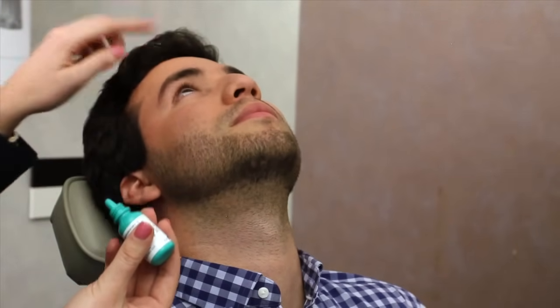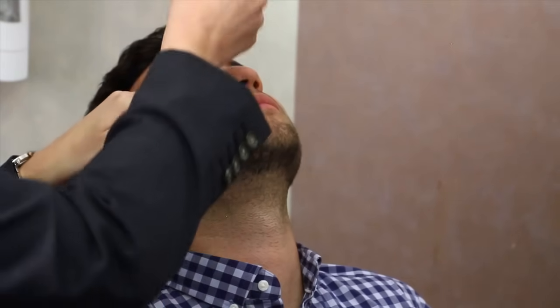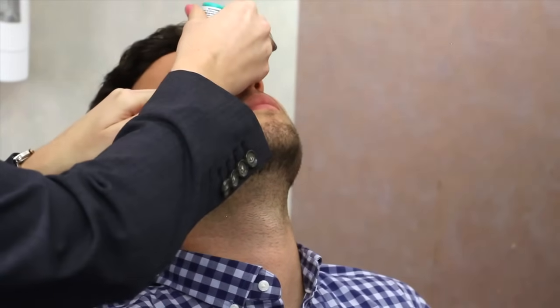Look up and with two fingers pull down gently on your lower eyelid. Squeeze the bottle and instill one eye drop. Close your eyes and gently wipe away the excess with a clean tissue.